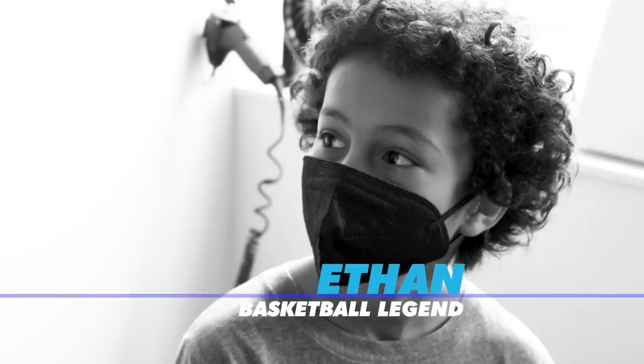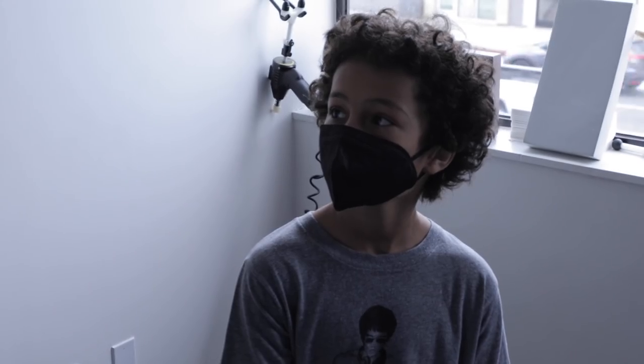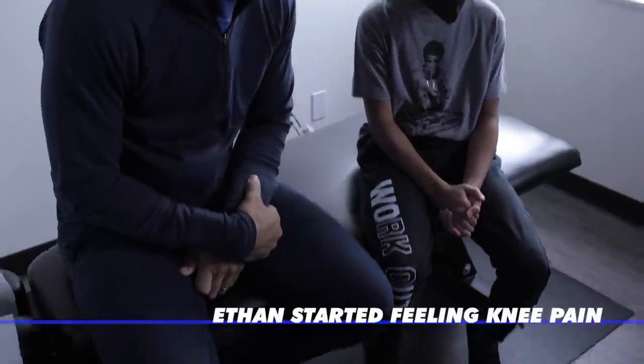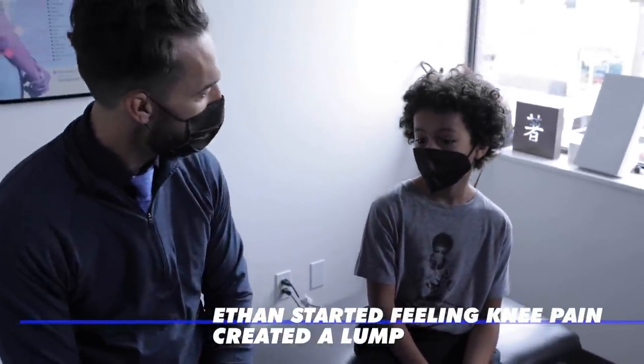Ethan, talk to me about how you've been. I tell everybody, sometimes we're doing good, sometimes we're doing that — healing goes through ups and downs, it's a real thing. What brought you into the office? Well, at first my knee was hurting right here and it was creating a lump, and I thought it was pretty bad so I came in, and it's been doing really good now.